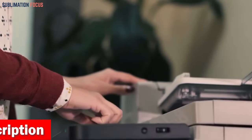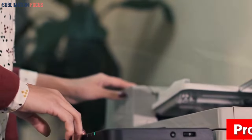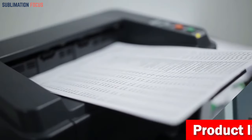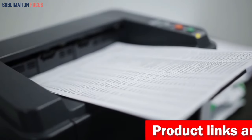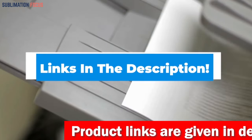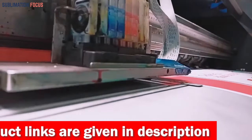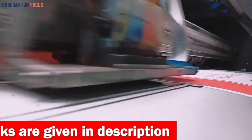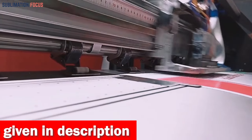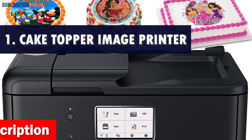To help you find the best edible printer for your cake decorating needs, we've compiled a list of the top five printers on the market today. We have also included the link to each printer in the description box so you can easily purchase them. These links are updated regularly to make sure you are getting the best prices available. So without further ado, let's get into the list.